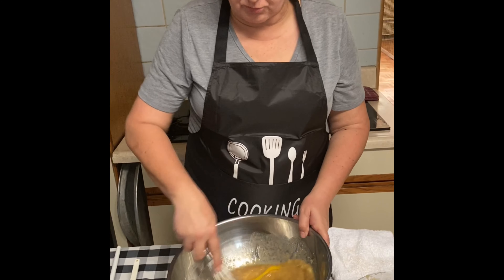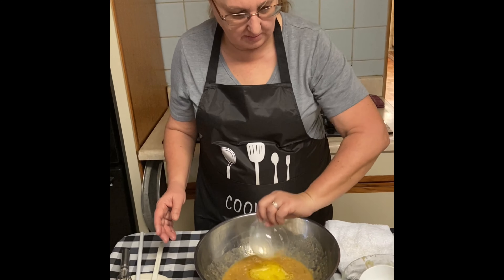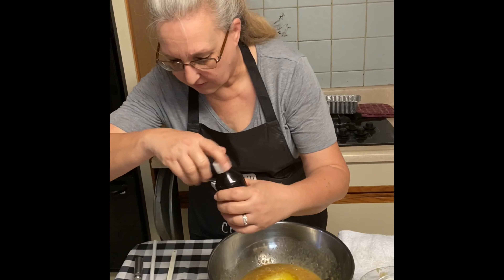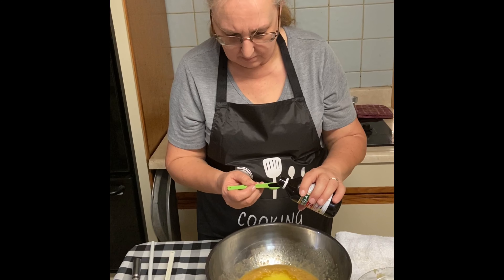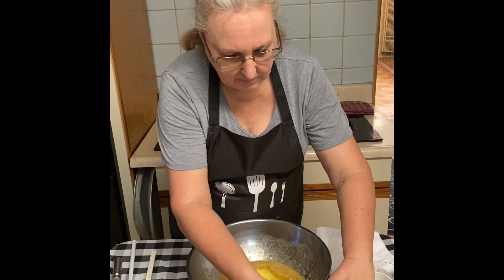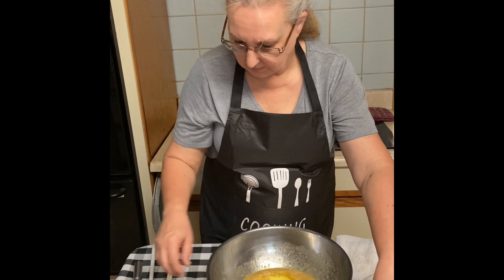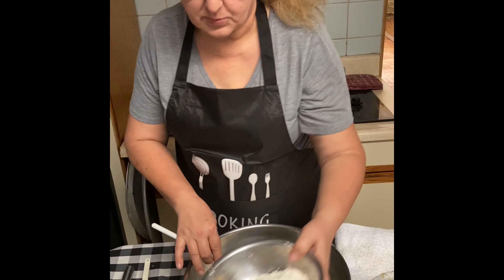Next, add in your eggs and mix that really well. Don't forget to add in your melted butter, put in your half a teaspoon of vanilla, and one teaspoon of baking soda — then make sure you mix that all well again.